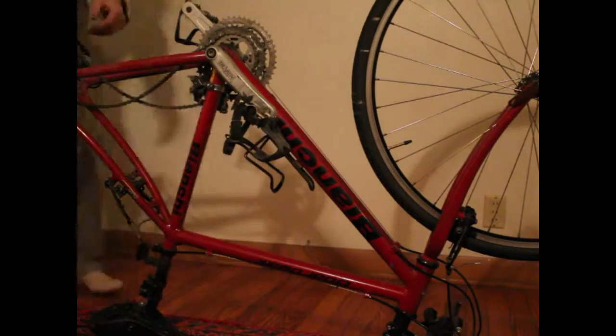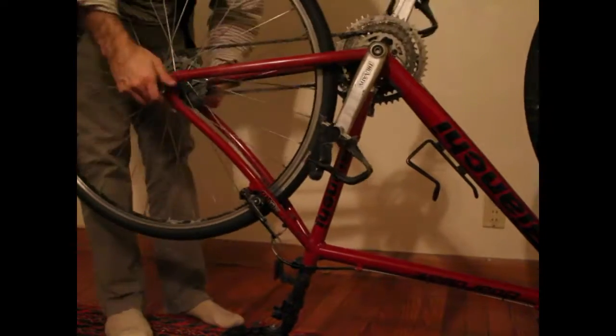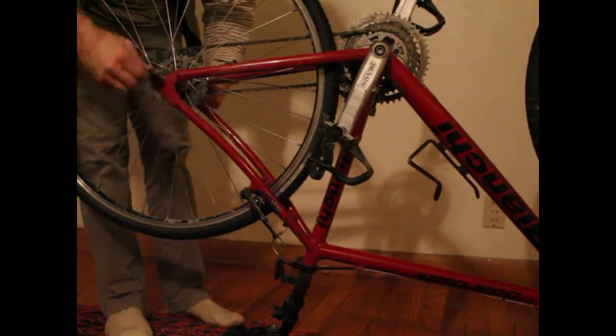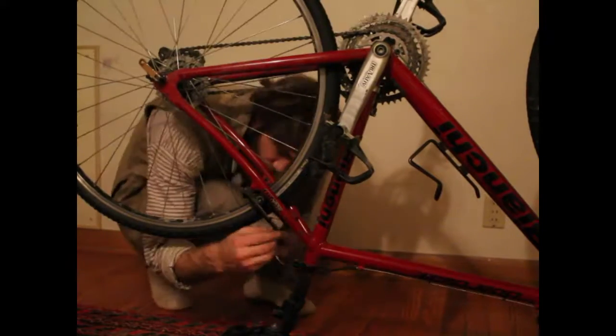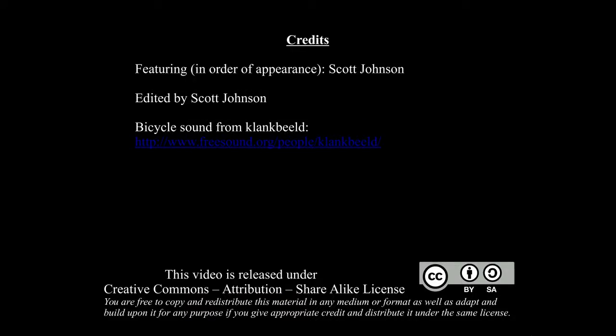Don't forget to reattach the brakes. In the back you just have to make sure to thread it properly through the chain, and again reattach your brakes — and that's it, that's how you replace a tube. Thanks for watching. I'm Scott with Low Tech Institute — check us out on Facebook, Instagram, and our website. Stay tuned for more videos on simple bike repairs coming up soon. Thanks a lot!